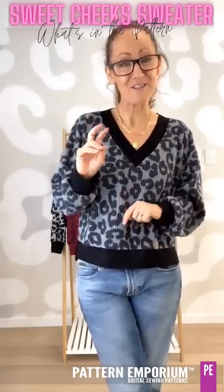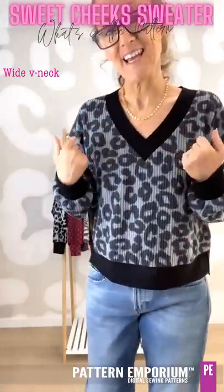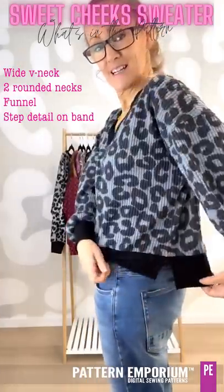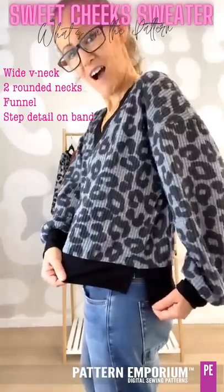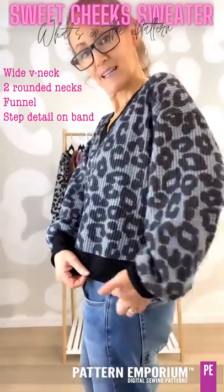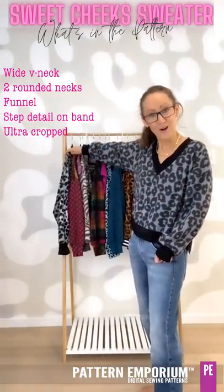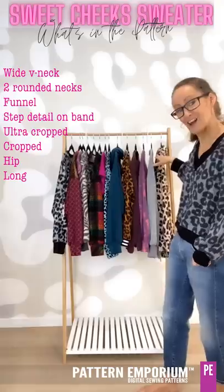Now the heroes of this pattern — there are two. This fabulous V-neck: it is a wide V-neck with a seam up the centre front. There are also two round necks and a funnel neck. And then we have this split or step hem — it's high at the front and lower at the back, so it has this great little step and then a split. There are four different lengths: the ultra crop, the crop, the hip length, and the long.